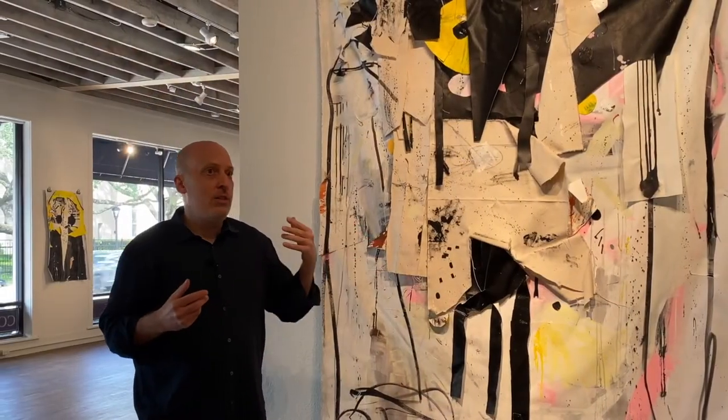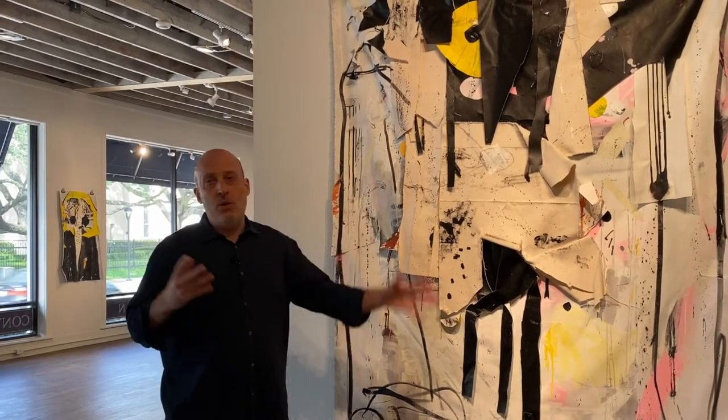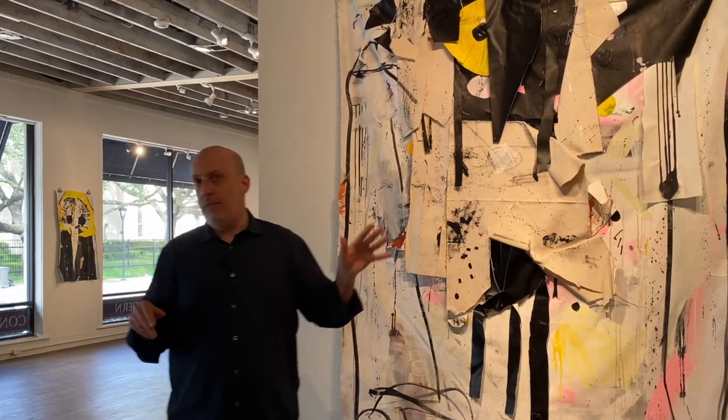And then that started to inform all of the work at any different scale. So you can walk through my show and you can see me collaging old works on paper that I've cut up or torn up, and old paintings where I've cut up and torn the canvas — you can see those repurposed in the new work.